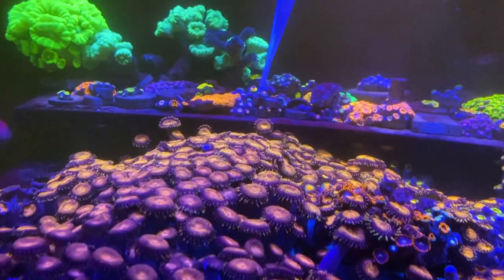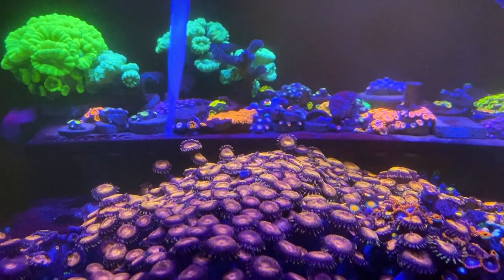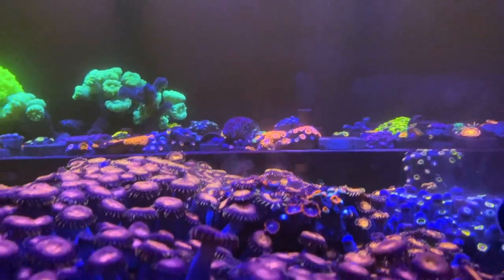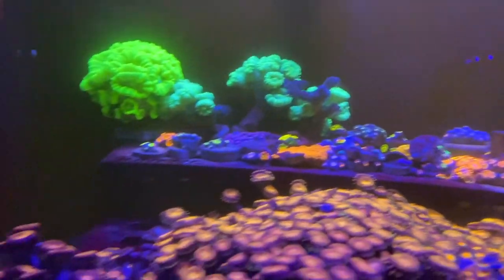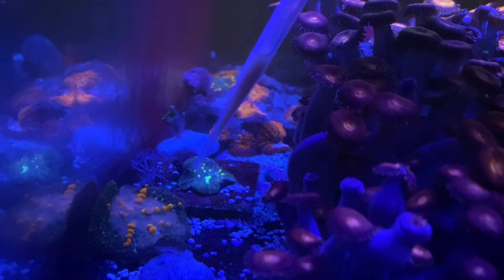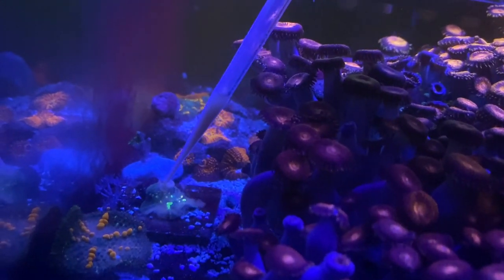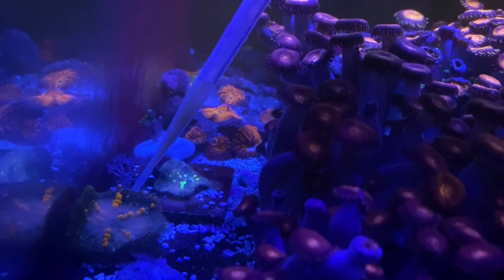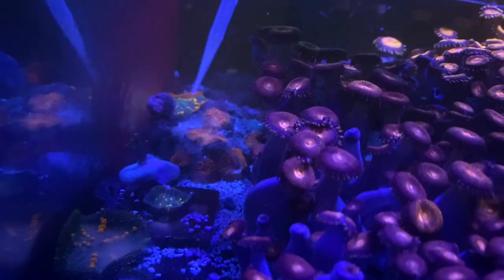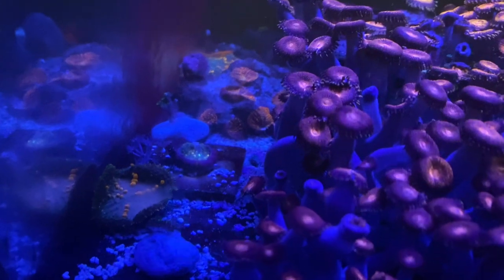Now I don't want to feed this whole cluster right here — I ordered some frag plugs, so I'm gonna be fragging back some of this to give away, probably next week for next week's video. Down here we got some mushrooms, Sun Kiss Bounce. I have an OG Bounce that kind of shrunk on me; I haven't fed in a while, so we'll see how it reacts to this feeding. Usually they just curl up and close and kind of absorb the Reef Roids. You can see it reacting right there, it's kind of curling up and closing.